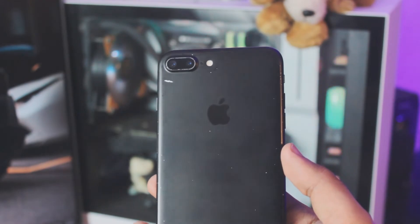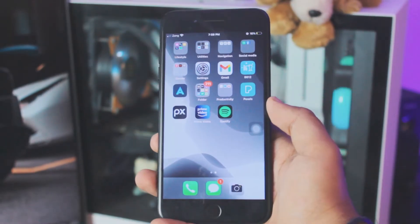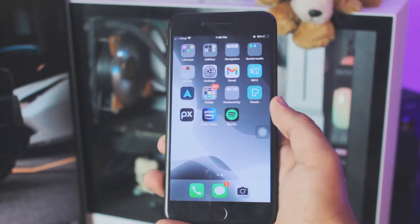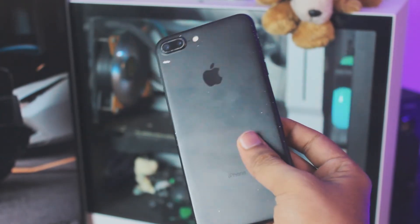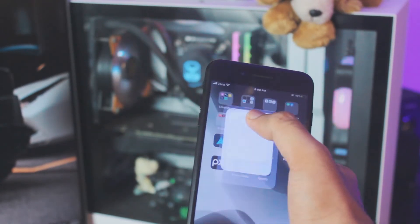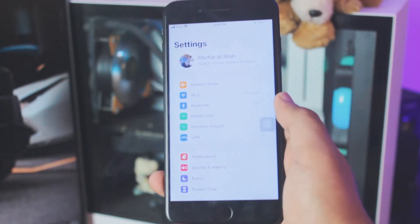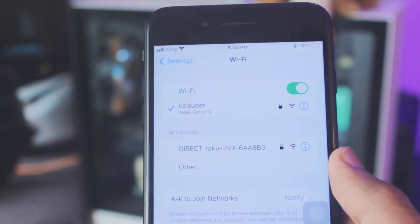So as I said before, this is for iPhone 7, 7 Plus users or above the iPhone 7, and it's really easy. The first thing you want to do on your iPhone — as you can see I'm using an iPhone 7 Plus — is to make sure your iPhone is connected to your home Wi-Fi.